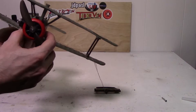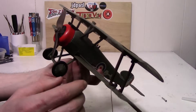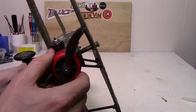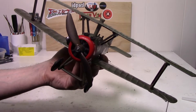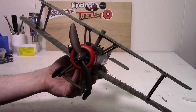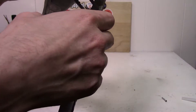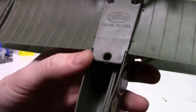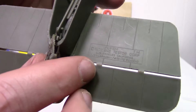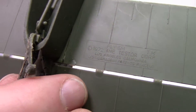I believe this is modeled after a Sopwith Camel from World War One. My nephew asked me if I could get this running for him. He knows absolutely nothing about it and I don't really know much about it either, but I was able to find a little bit of information online. This is a Testors product made in the USA, dated 1972.